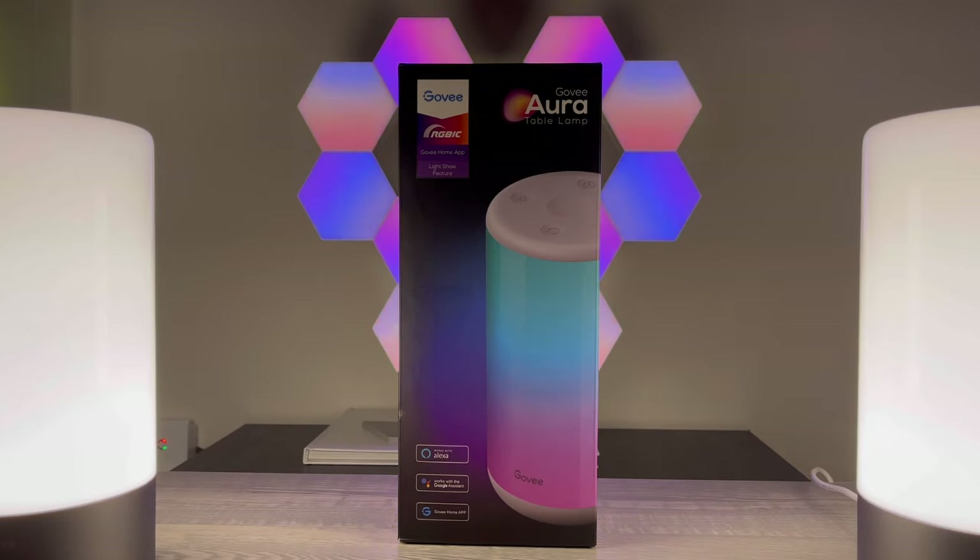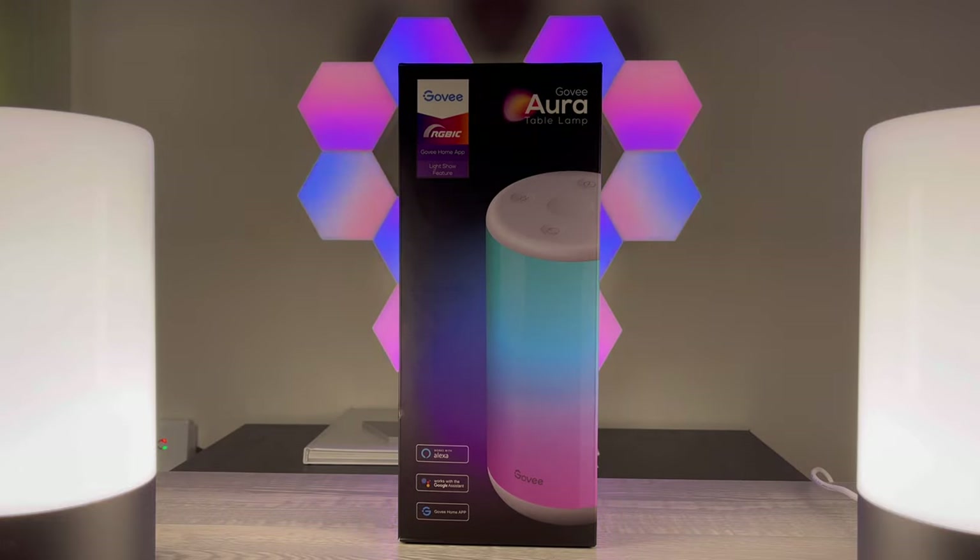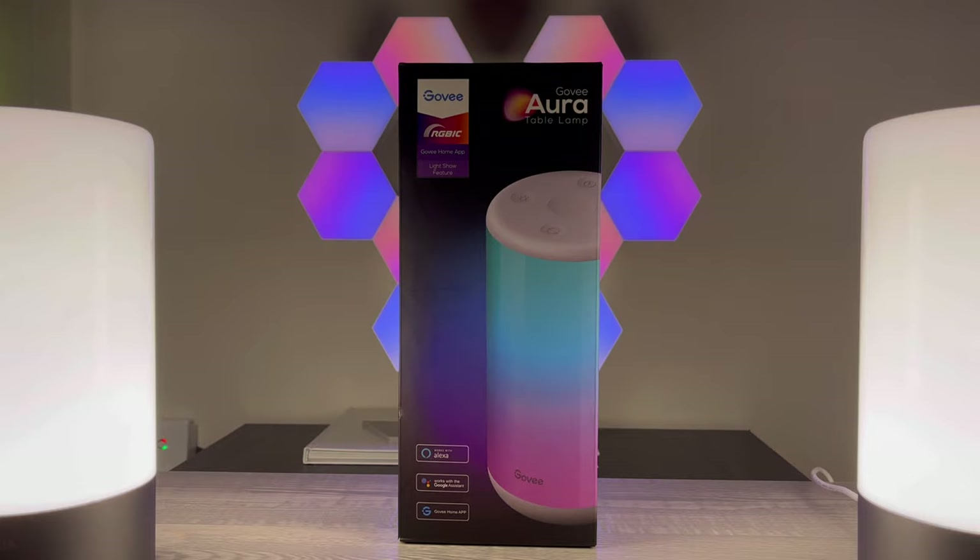Hey, what's up everyone, thanks for coming back to Fast Times Vero. Today we're going to unbox the Govee Aura table lamp. I happened to see this online a few days ago and Amazon was having a Prime Day sale, so we were able to get it for a good deal. I'm very excited to open this — it's got a lot of different features, so let's get right to it.